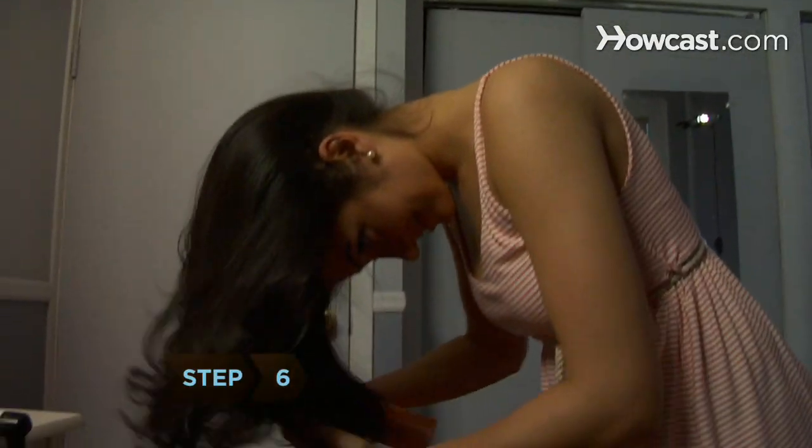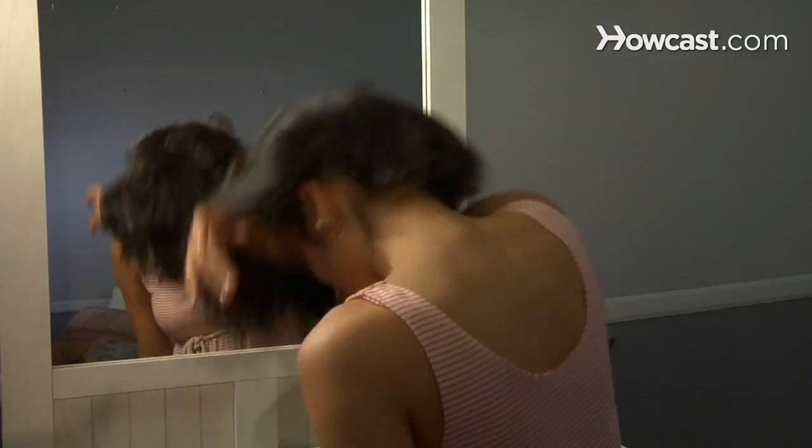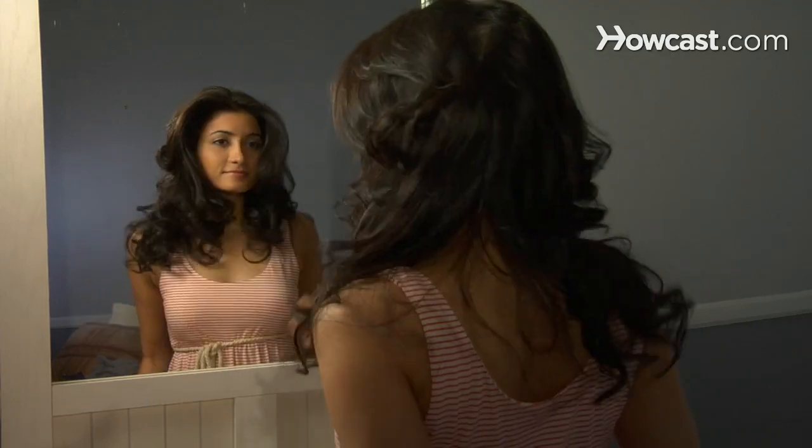Step 6: Bend forward at your waist and spritz the underside of your locks with hairspray. Stand up, flip your head back, and you're good to go.